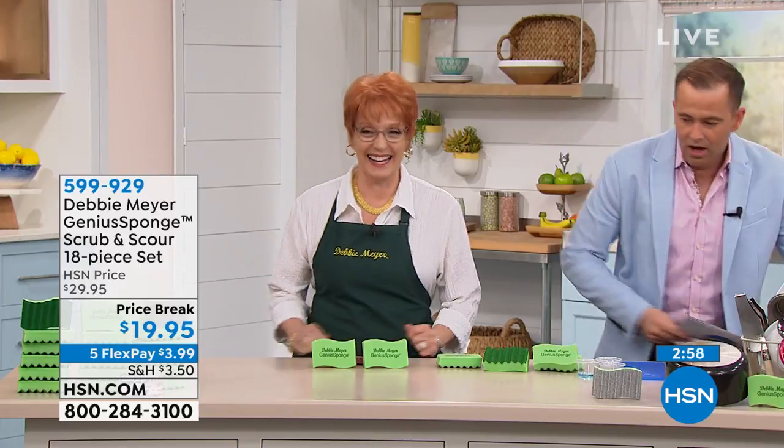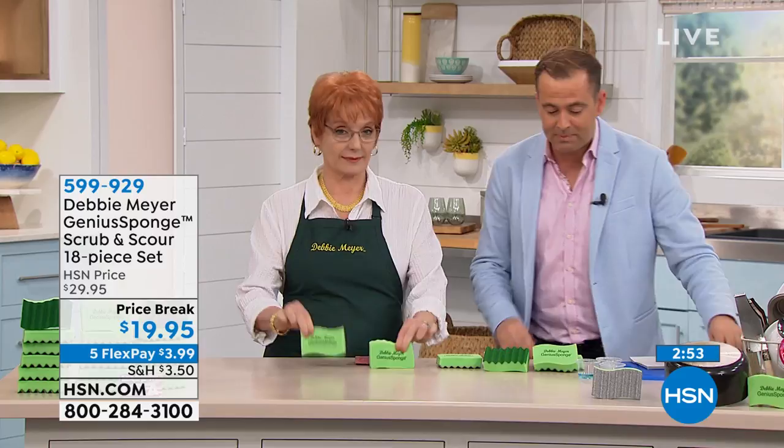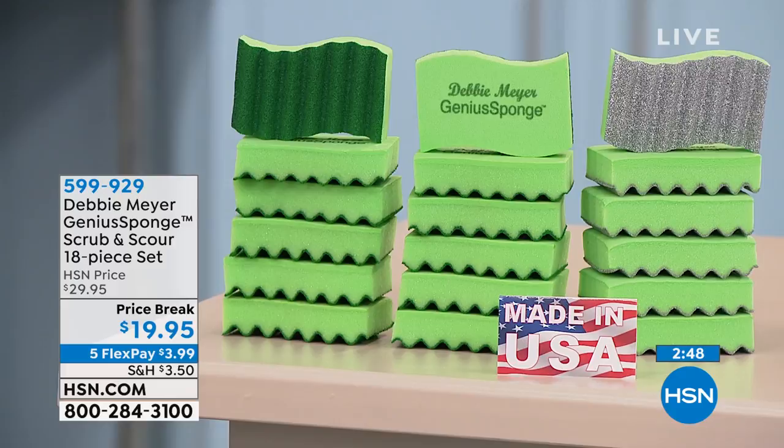We are gonna make the most of this. We have a couple of wonderful presentations. First, a three-minute special — I was blown away. We're doing not a 6 or 12, but an 18-piece set for $19.95 on price break. One of my all-time favorite Debbie Meyer products.